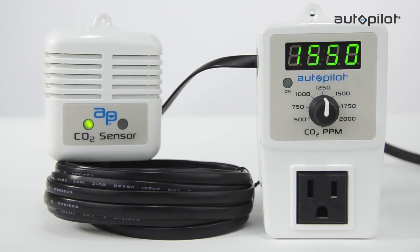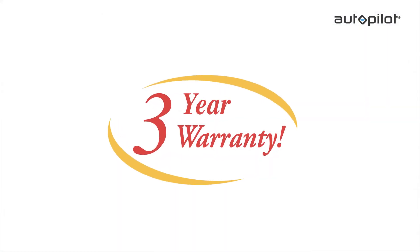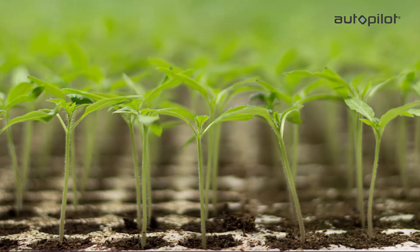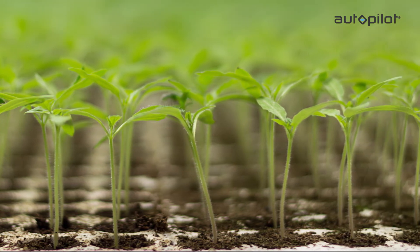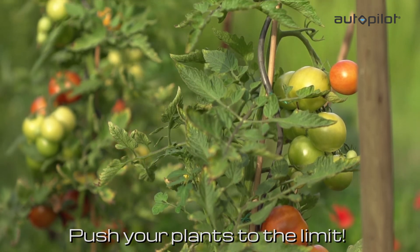The Autopilot PPM5 CO2 controller is simple to use and set up. It comes with a three-year warranty and no assembly is required. Maximize your harvests by creating accurate and stable CO2 levels in your grow room. Push your plants to the limit and see what their true potential is.